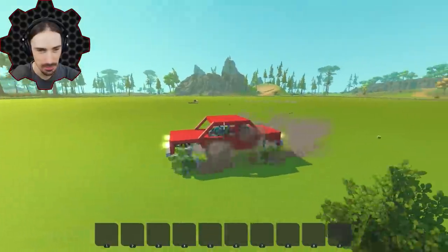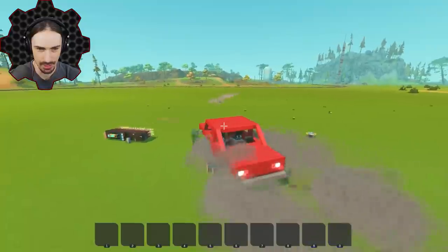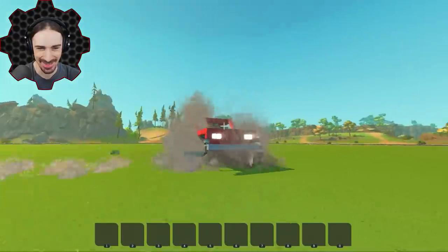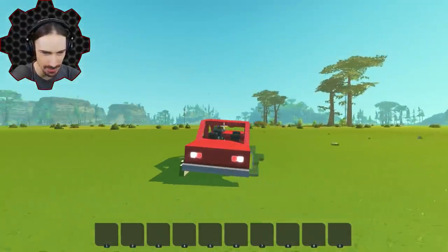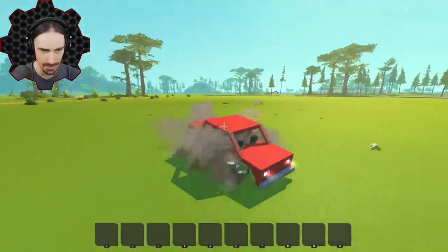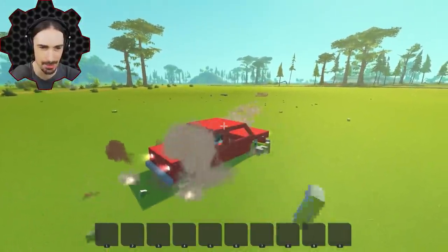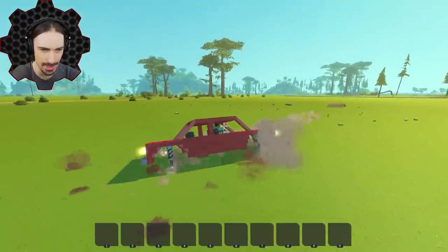Oh no — these wheels got shredded by that! But once we get going, it's kind of not a bad ride. I'm just going to go in this direction. My back left wheel is completely gone, now my front left wheel is completely gone and I'm immobile. Now my back right wheel is completely gone — I don't think I'm going to be getting out of this one.